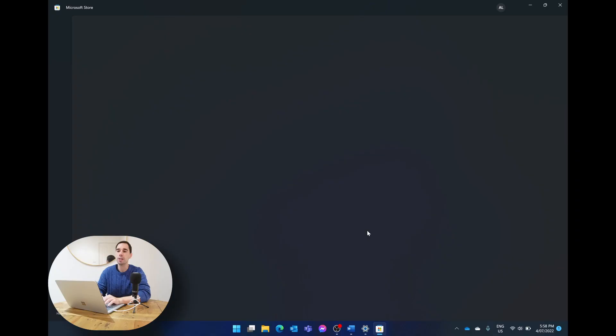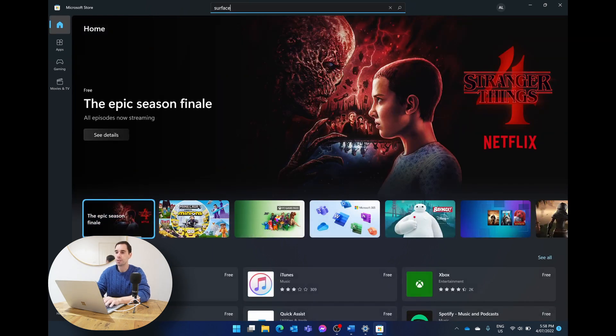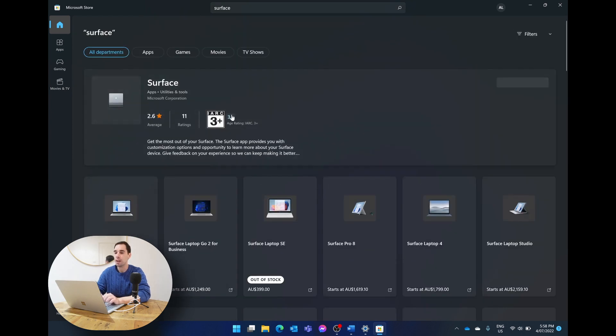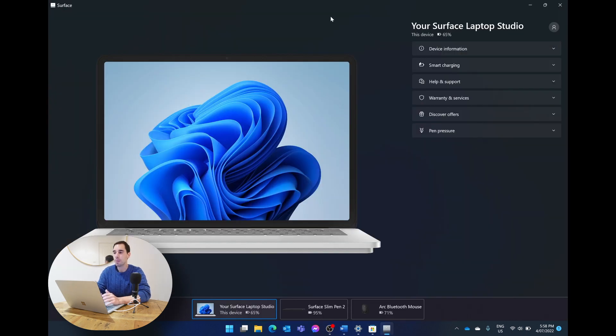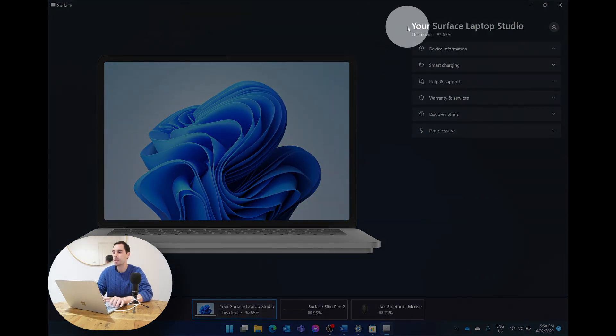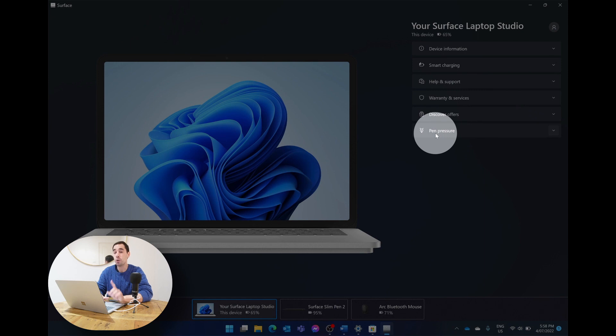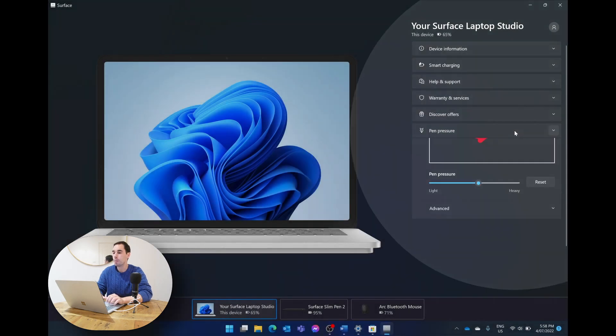I'd also recommend going into the Microsoft Store and downloading the Surface app, because there's even more customization available there. Just search 'Surface' in the Store and install the free app by Microsoft Corporation. When it opens, you get a lot of information about your computer, and on the right-hand side it lets you choose options for your Surface Pen.